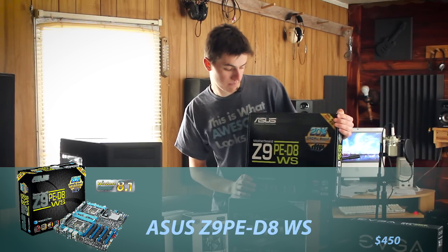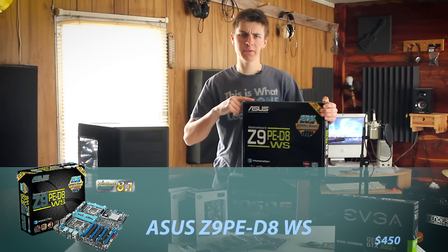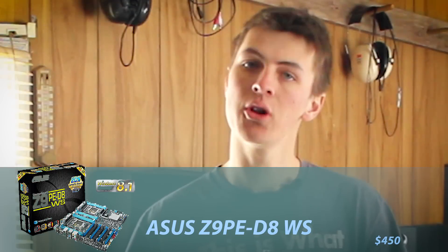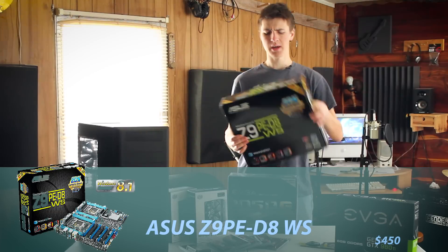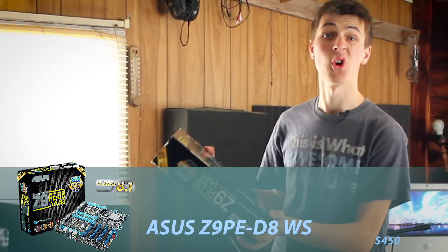This is a Z9PE-D8 WS Asus motherboard. Heard some great reviews about this one. It has USB 3, Turbo Boost, and various other features. I don't know what I'm talking about, but this should be a good motherboard. I was told anyways.